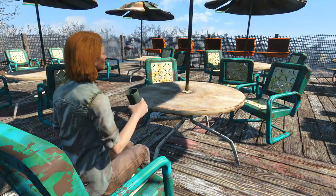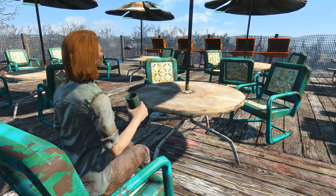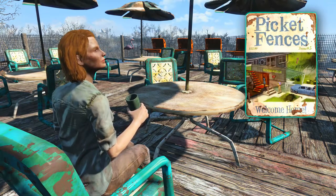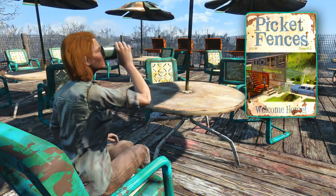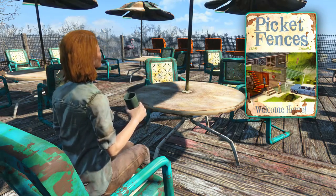Welcome back ladies and gentlemen to Fallout 4, my name is Camel and this video is going to be a walkthrough guide in which I will show you how to acquire the magazine Picket Fences Welcome Home Edition, that unlocks patio furniture for you to build at your settlements.